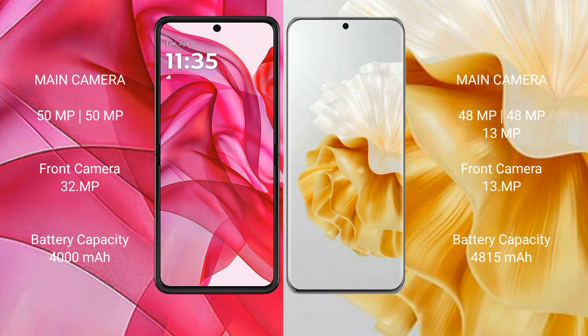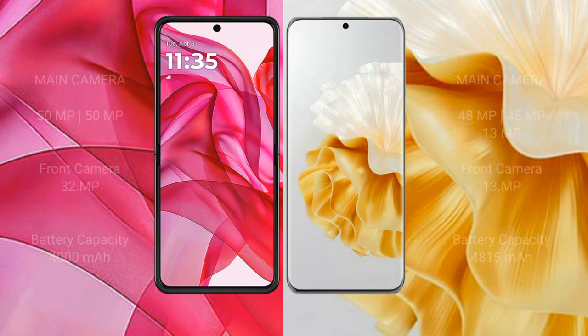Motorola RAZR 50 Ultra has a 4000mAh battery with 45W fast charging support. Huawei P60 Pro has a larger 4850mAh battery with 88W fast charging support.